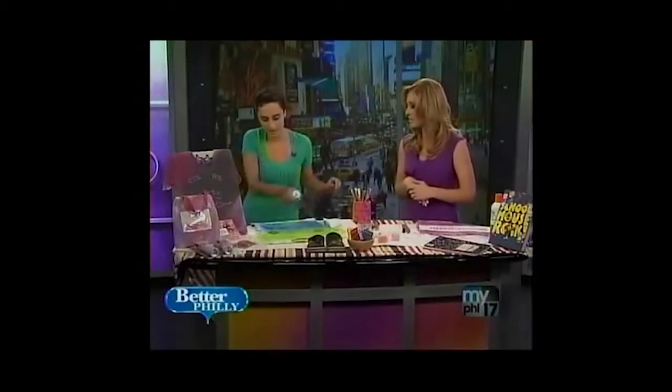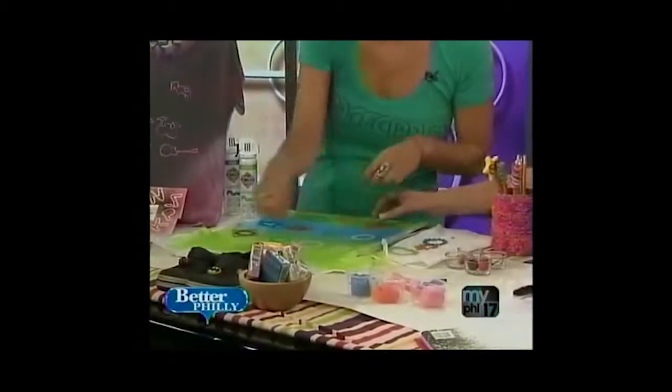So then you spray those on whatever colors your kids like, whatever silly bands they like. Now we take them off. Look at that - how cool is that? Oh, that is cool!